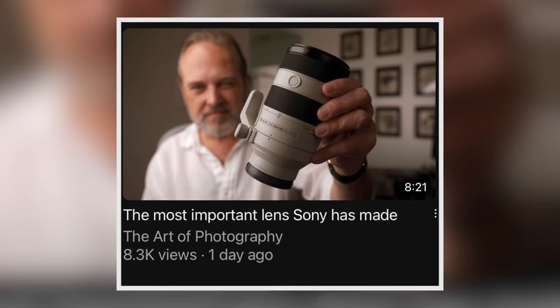This is Ted Forbes. He runs a really fantastic photography channel here on YouTube called The Art of Photography — definitely subscribe. I've watched a lot of his videos and he just mentioned that Sony's latest lens release is perhaps one of their most important in the lineup ever, and that's a really big statement.